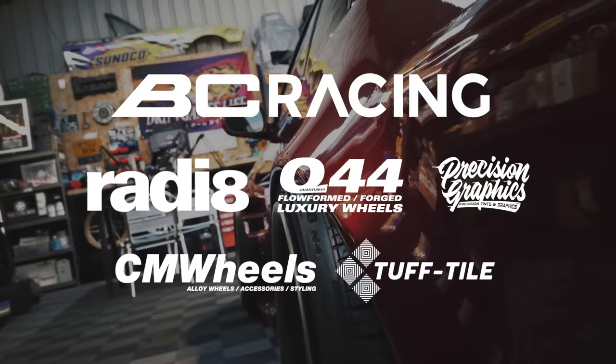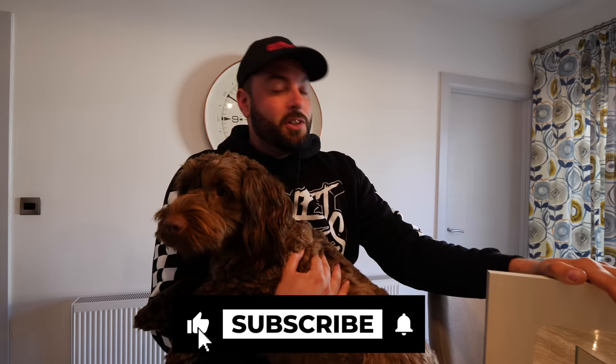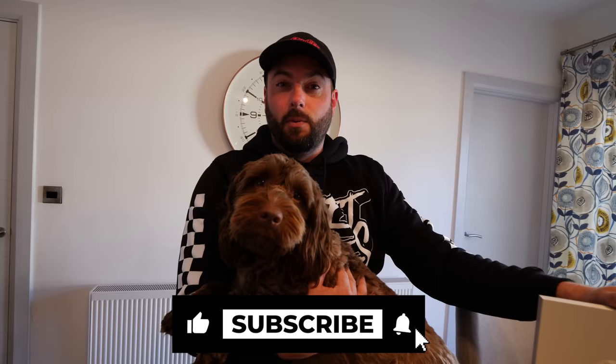What's up guys and welcome to another episode of the Drift Games vlog. This is a big one because we're going to update you on a lot of stuff that's been going on behind the scenes. We just hit our 100,000 subscriber mark and we're going to make some big changes to the channel. I'm heading to the shed today to get two of the cars finished and let you guys know what's coming up in the next few weeks.